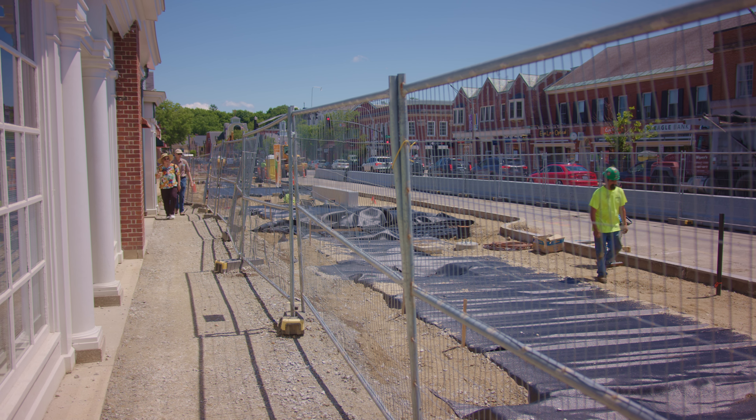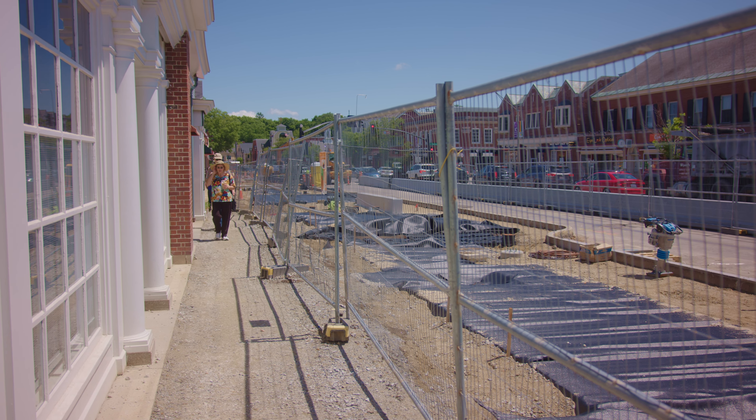This will prevent that from happening and provide us a much healthier canopy. We expect these trees to be here for decades and decades, where it's not uncommon for street trees to have a life of a decade or less. We expect a much healthier, longer lasting environment here.